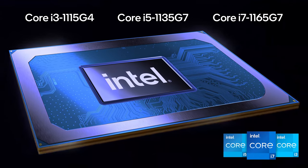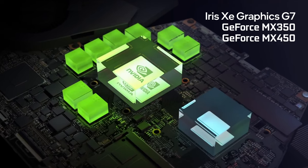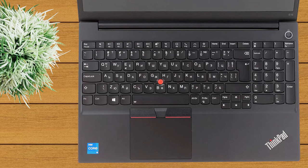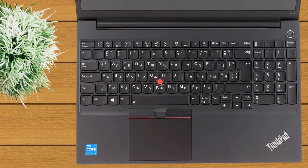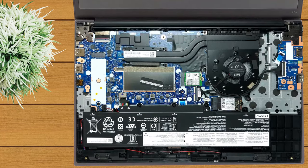The best configuration you can get has the Core i7-1165G7 and the GeForce MX450. This laptop is no slouch when it comes to performance. The Core i5-1135G7 isn't the most demanding processor out there, but it can maintain a frequency of about 2.6 GHz for long periods of time without being too warm. When put side-by-side with other notebooks in this class, the ThinkPad E15 Generation 2 shows superior performance, due to its well-calculated cooling system.